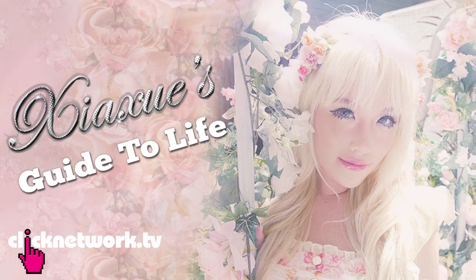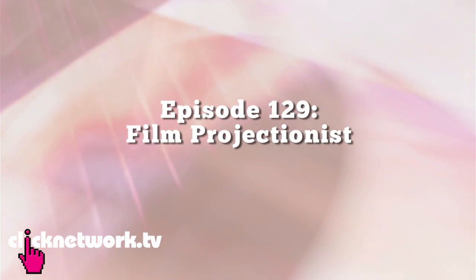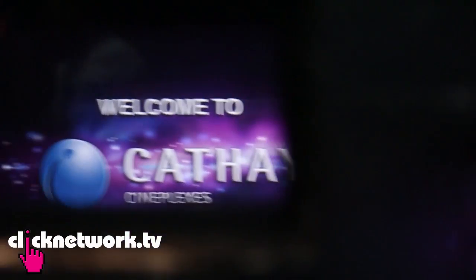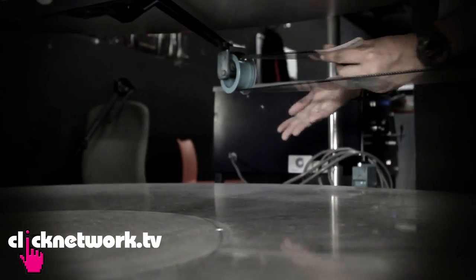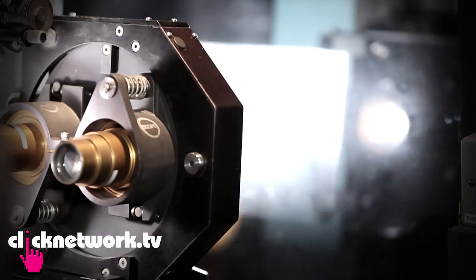Welcome to My Guide to Life, the only show you ever need to watch. Today's Guide to Life is all about being a film projectionist. I'm sure a lot of you have been to the movies and seen it from an audience point of view — but have you wondered what happens behind the scenes? Today is a very special episode where I am at Cathay Cineplex Cineleisure Orchard, in the film projection room, learning how to be a film projectionist.